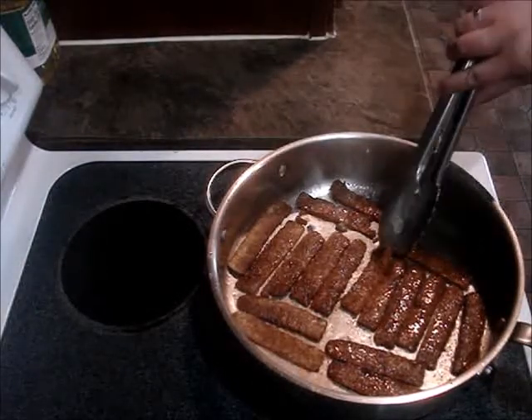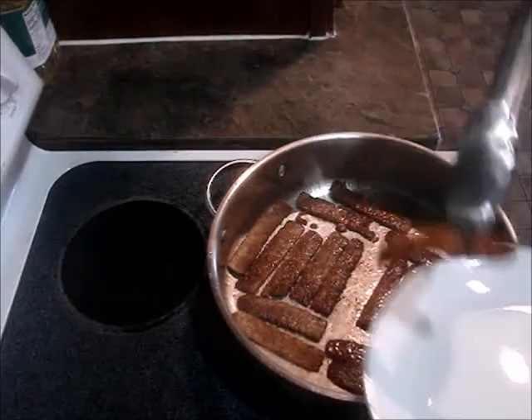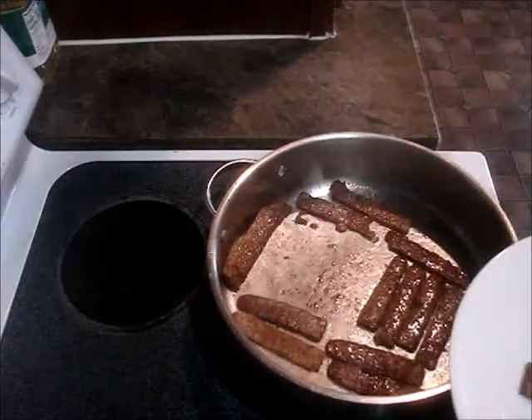Okay, as this cooks I'm just gonna remove it from the pan. Remove it from the pan, let the others cook.